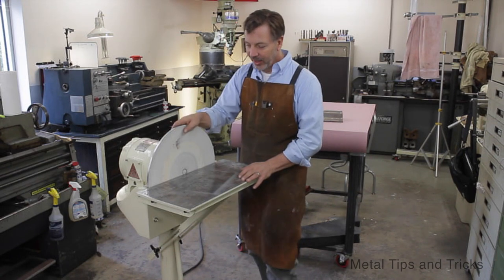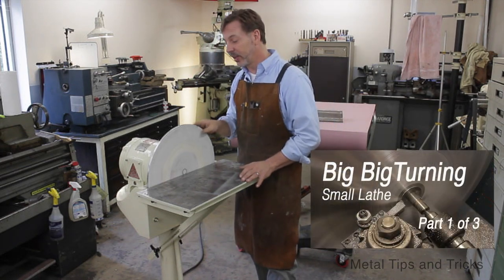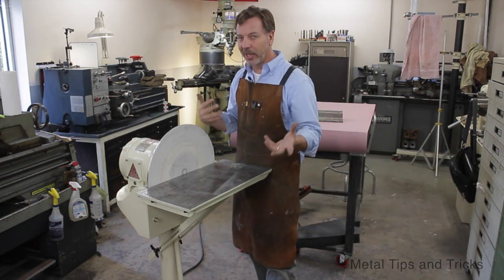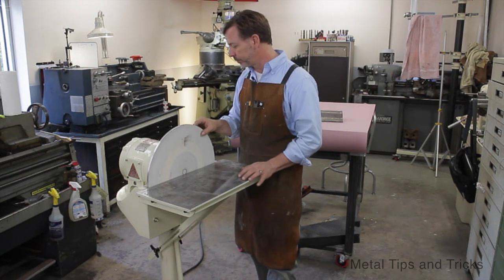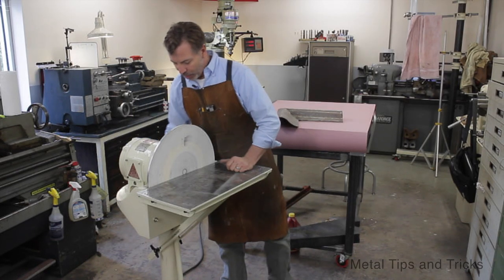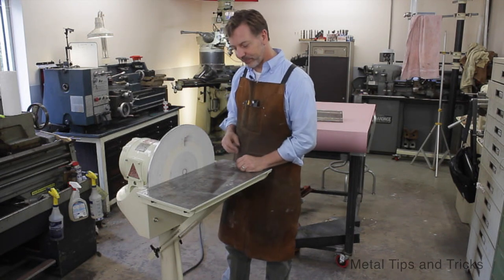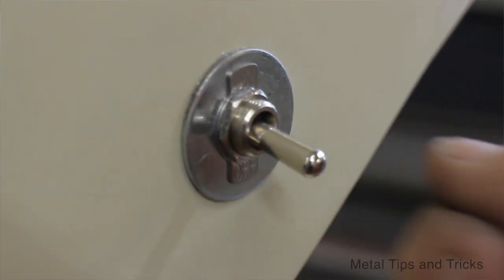I did a whole video series — I think three videos — on this disc and getting it trued up. I did get this disc from another machine; I think it was homemade, and there was a lot of other work I had to do to it, but in the end it works out really well. The base may look like it's one inch thick but it's really about quarter-inch plate — I just welded a piece of trim around it to thicken it up and add stability. It has a simple toggle switch on the side to turn it on and off.